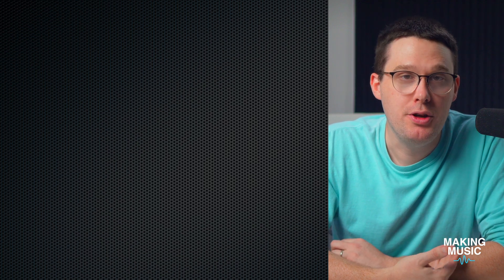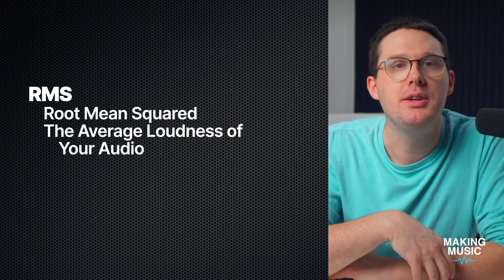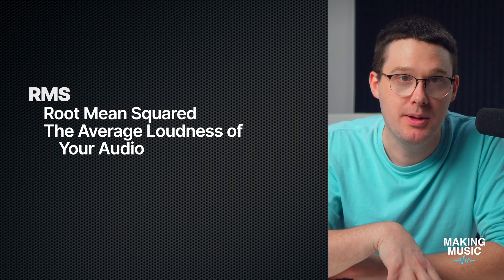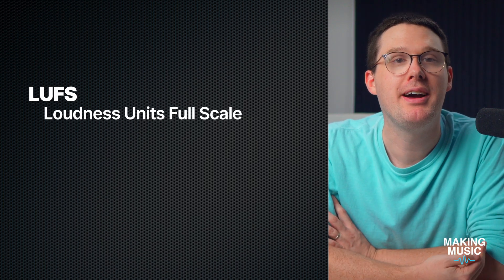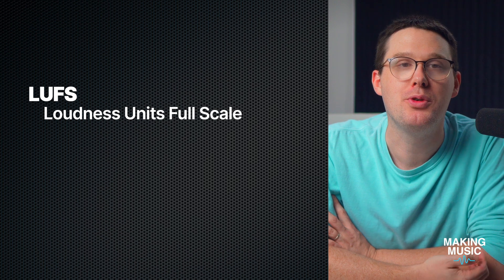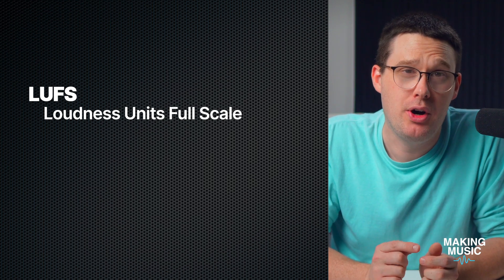Next, let's talk about RMS and LUFS. RMS stands for root mean square — it's a way of measuring the average loudness of your audio, and it's a more useful tool than peak when it comes to judging how something will feel in your mix. LUFS, or Loudness Units Full Scale, is the modern evolution of RMS. It's what Spotify, Apple Music, and YouTube all use to normalize volume. Just like RMS, LUFS measures perceived loudness — not just how tall a waveform is, but how loud it sounds to the human ear. When you're recording, your raw tracks aren't going to be anywhere near the LUFS level of a mastered mix, and that's by design. That's why lowering the playback track is so important: you have to level the playing field during tracking.